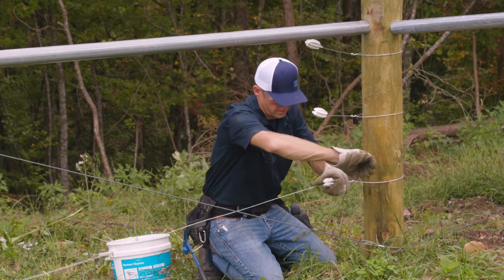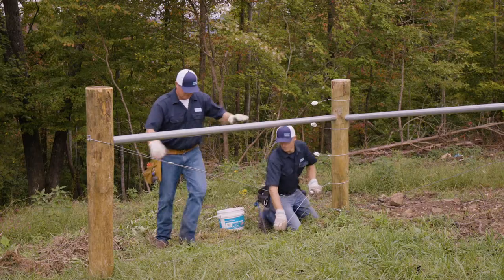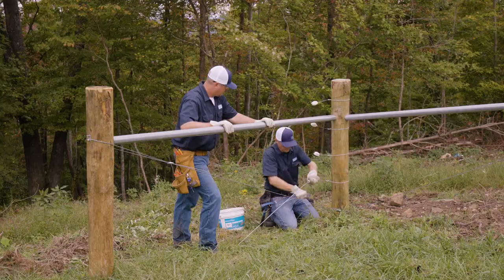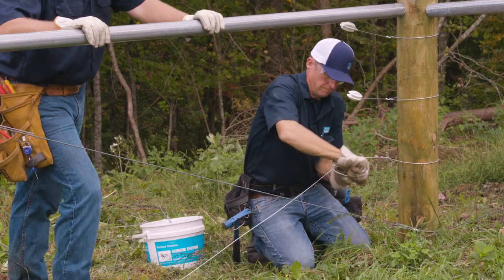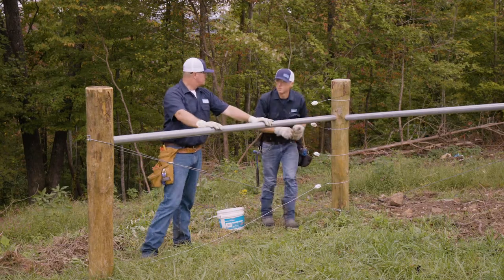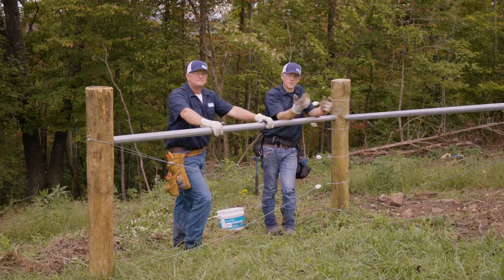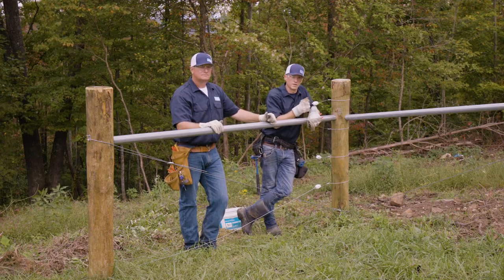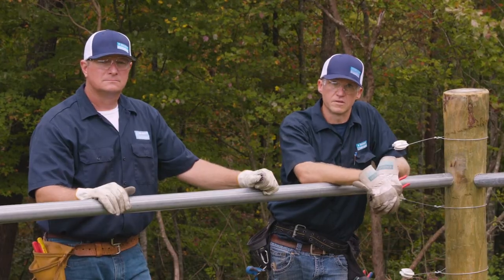We'll work through our end string here, come around, and with Keith standing on that wire to give me a little tension, we're going to tie off with the wrap again — about four to five wraps — and then break that off. Now we're ready to go down to the middle of this line. Anytime you're stretching high tensile on a very lengthy run, you want to put your tension in the middle — that way you get a good even pull from both ends. This is about a 750 foot run, so we don't want to pull on one end and potentially have slack as we work over the terrain. Getting in the middle, we can pull both ends and have a better, more consistent looking fence.